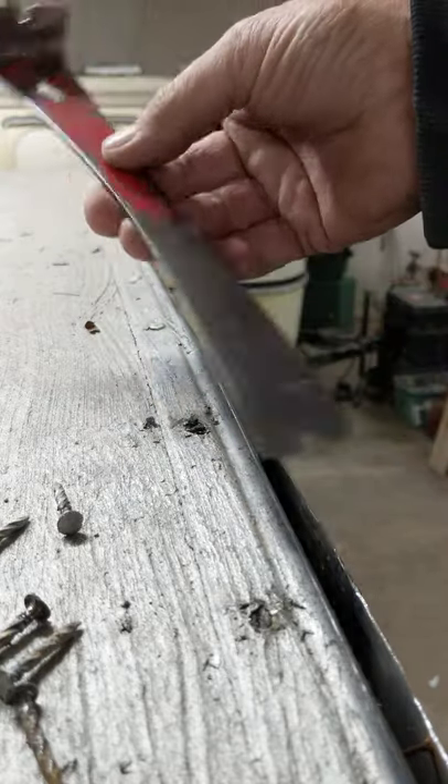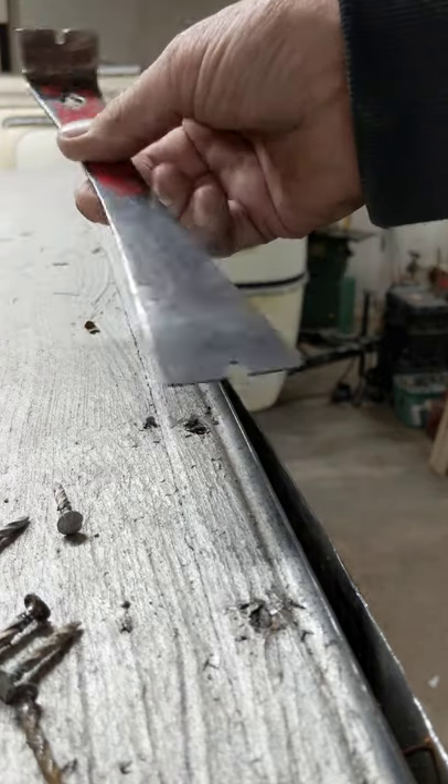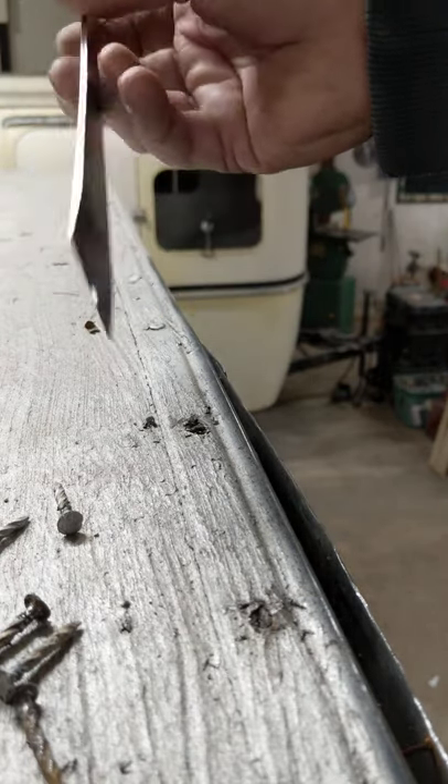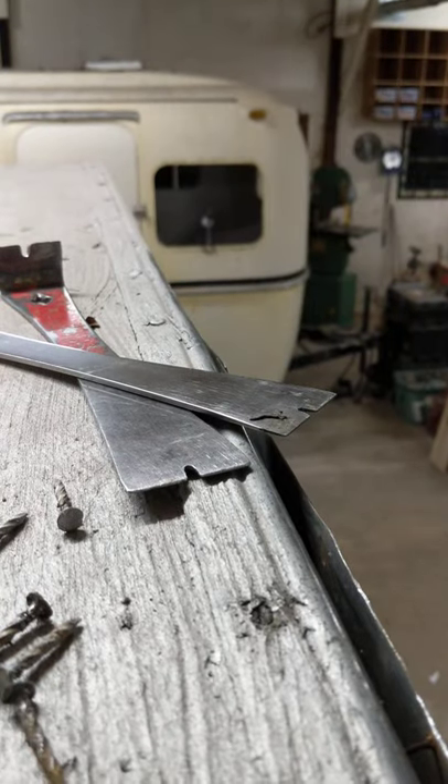This little tool — they're about seven dollars at a hardware store, and you just do a little modification at the end so it hooks around a nail. A pair of those saves you a lot of time.